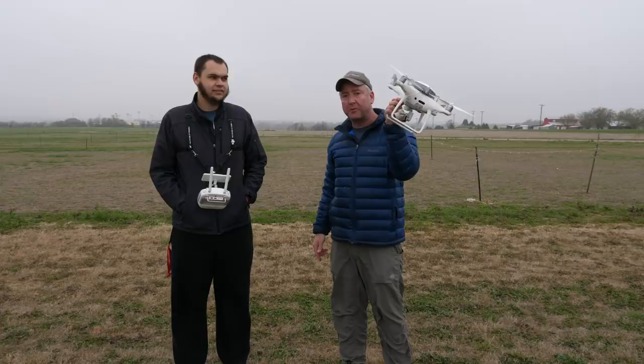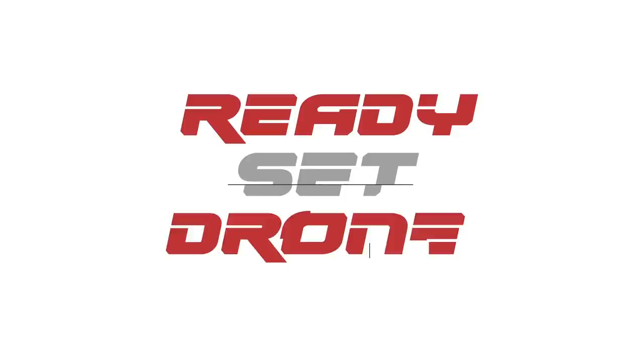Hey, what's up everybody? You're watching Ready Set Drone, and today we're going to take this Phantom 4 Pro and drop it out of the sky from at least 100 feet.